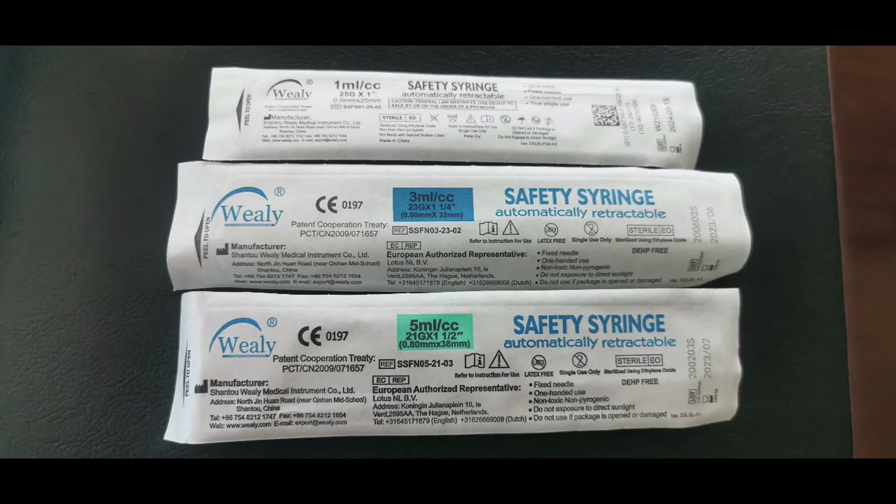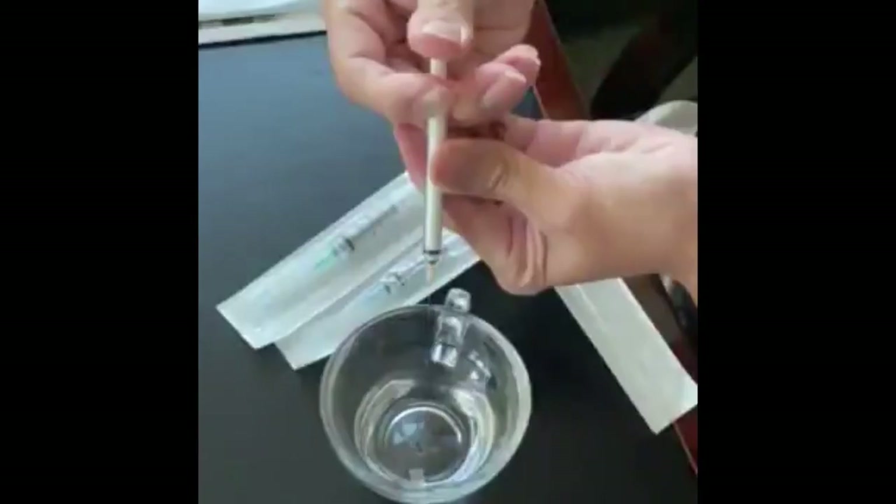Now stay tuned to this demonstration. Notice when I inject it, it just goes right back in. Now you see it. Now you don't.